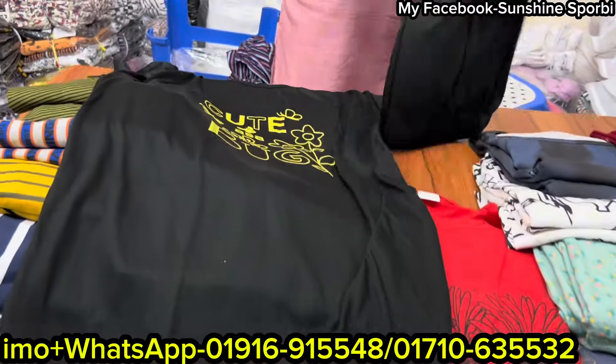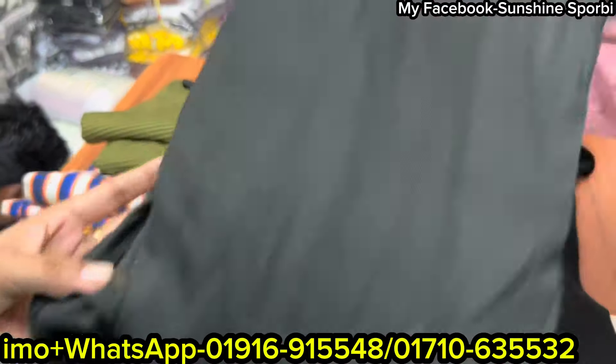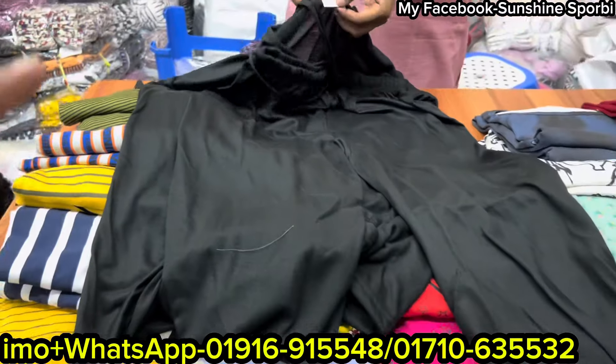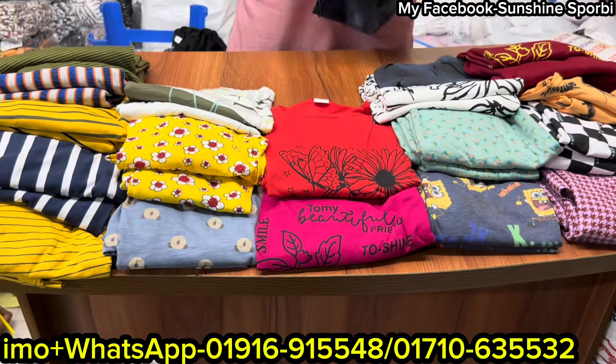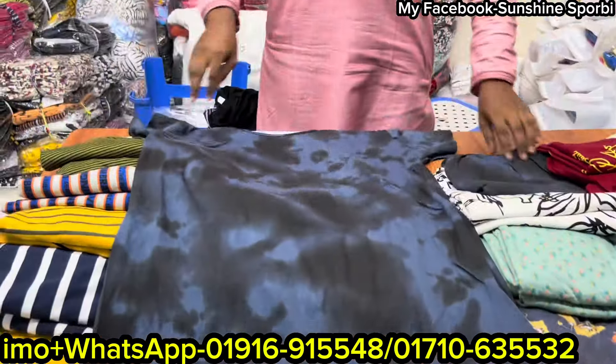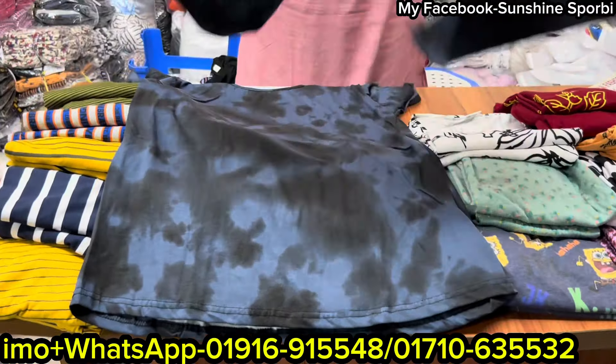My friend, I have a very good price. I'm sure I have a lot of price. Maybe next, I have a price for the price. This price is $25.